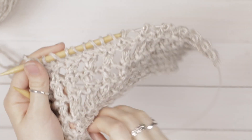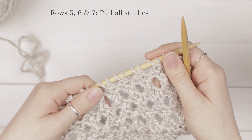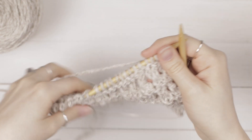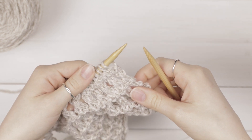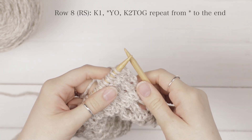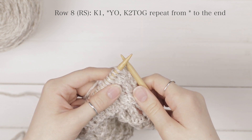Once you've finished that row, you can turn your work. For rows 5, 6, and 7, you're going to purl every row. Once you've worked those 3 rows, you're ready to work row 8, which is a right side row. You're going to knit the first stitch and then repeat a yarn over followed by a knit 2 together for the rest of the row.